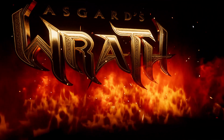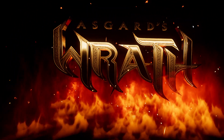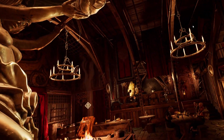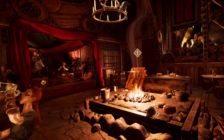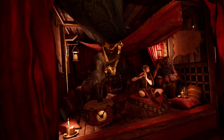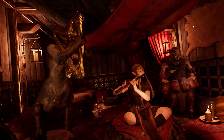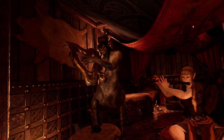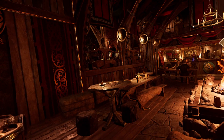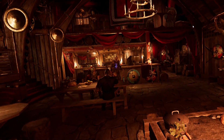Once you manage to do that, you really open up what can be done with the Quest. Because provided you have a decent enough gaming rig, the experiences available to you are second to none — they're really, really great. And Asgard's Wrath is perhaps the finest example of that.